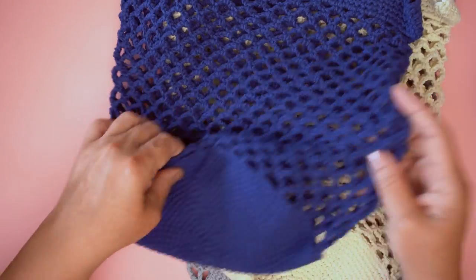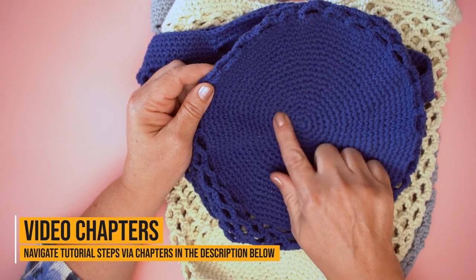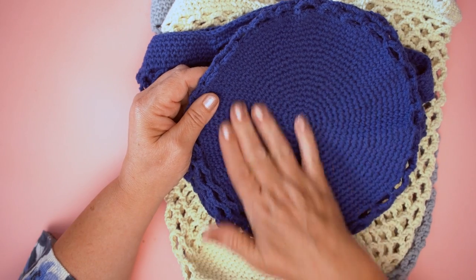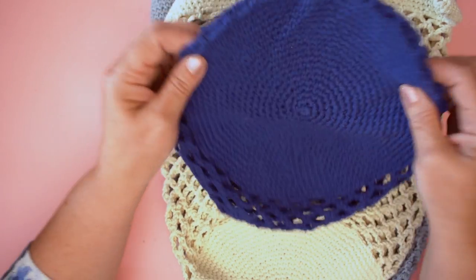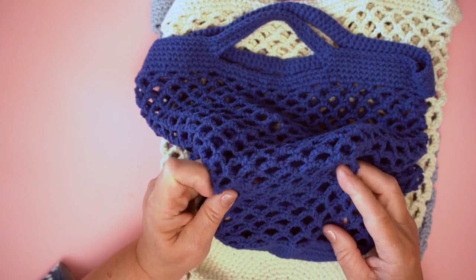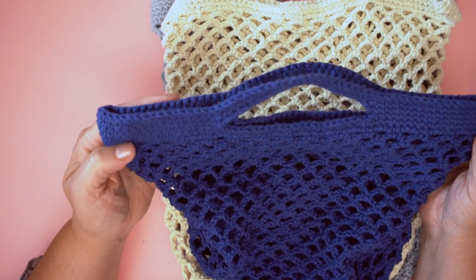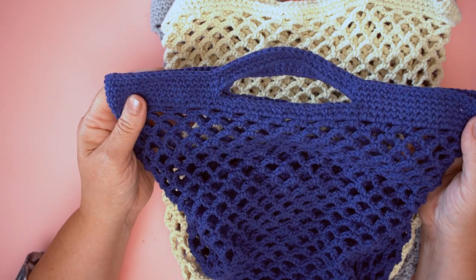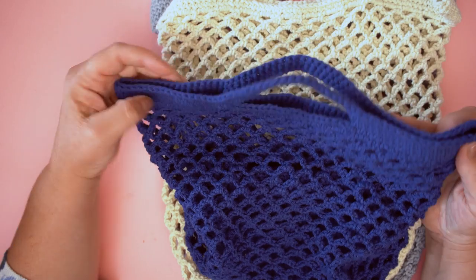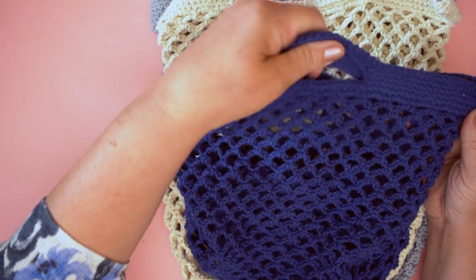It's such a fun pattern to make. You start at the bottom making a circle with US single crochet / UK double crochet, which I'm going to show you how to do. Then we change over to pick up the stitches around to make the mesh of the bag. When we get up to the top, we add on a US single crochet / UK double crochet handle with a little bit of magic to make the actual handle part.